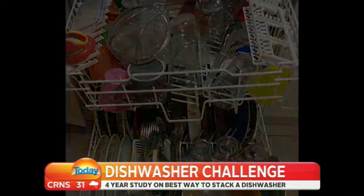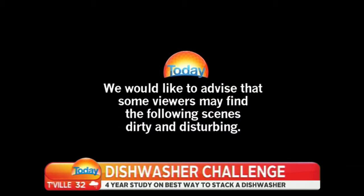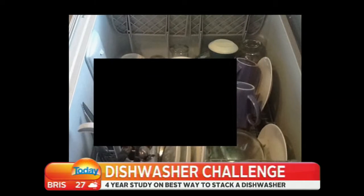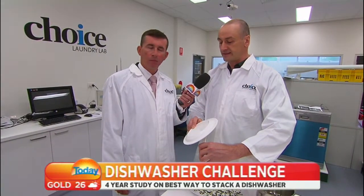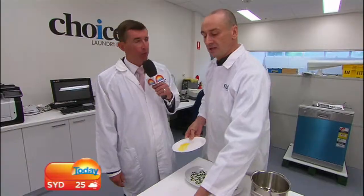There is evidence that some don't deserve a dishwasher at all. We would like to advise that some viewers may find the following dirty and disturbing. Choice's research has revealed the rampant dishwasher abuse of shadowing — vision not suitable for breakfast television. Shadowing is when one item is covering another, like this. So often this will happen with things like bowls. Disgusting.